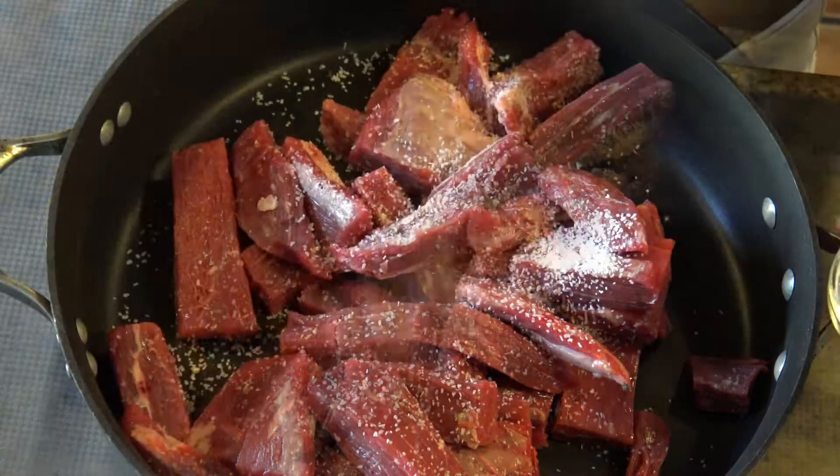Push the beef to the sides and leave a hole in the center of the pan so you can cook the oil with the garlic, then start mixing it with the beef and then with the onion, and keep mixing everything together.